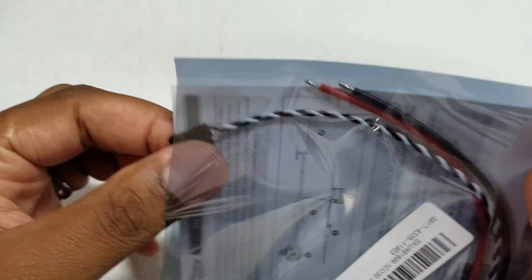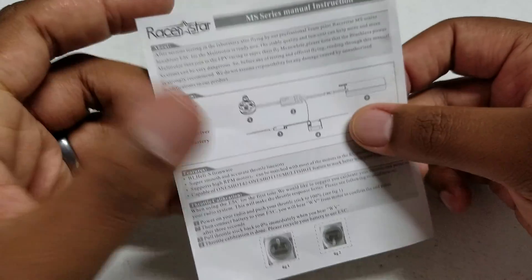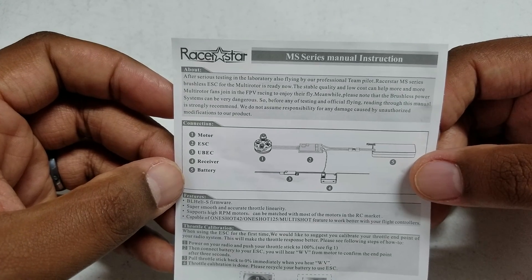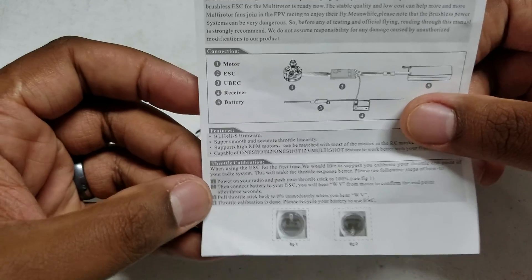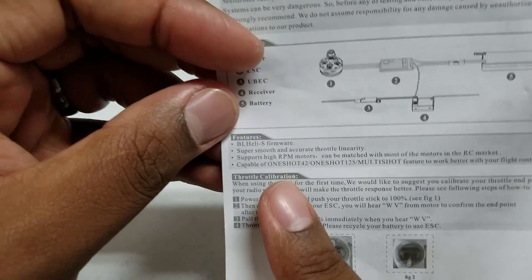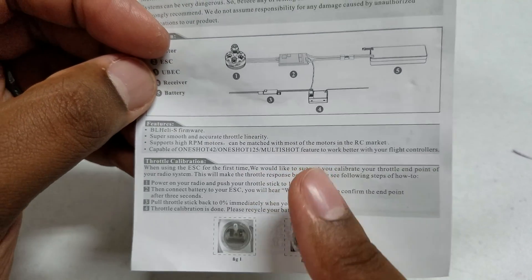Let me open this up to show you what's in the package. Of course you have the ESC itself and a little instruction sheet showing you how to wire it up, how to do throttle calibration. This is BL Heli S, so you get Oneshot 125 and Multishot capability.